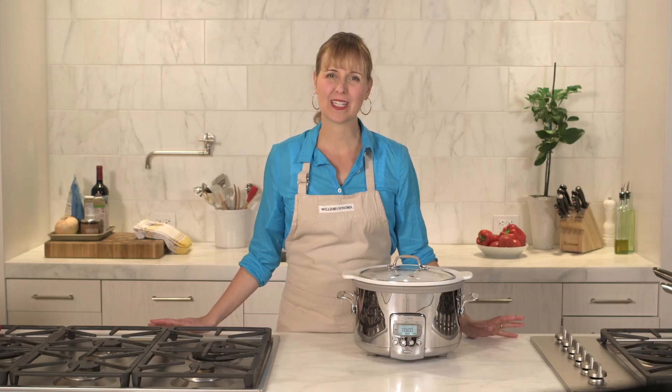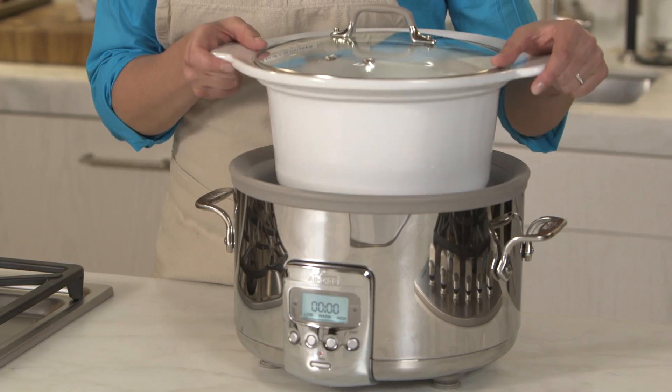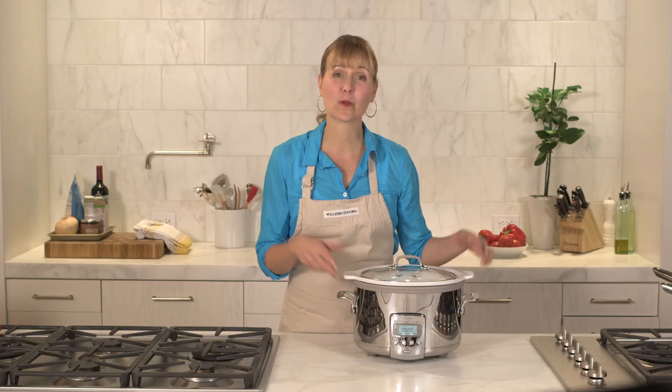After the cooking cycle is complete, the slow cooker automatically switches into warming mode. When you're ready to eat, the insert goes right to the table for serving. Both the ceramic insert and the glass lid are dishwasher safe.